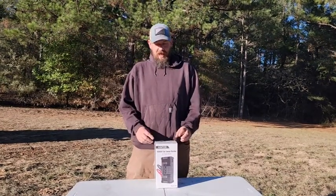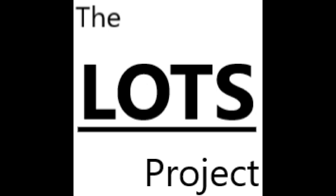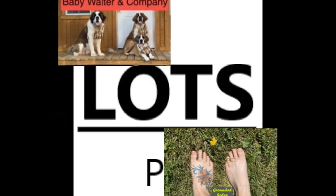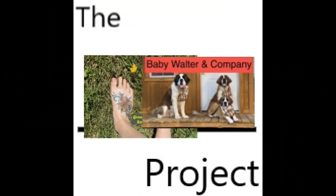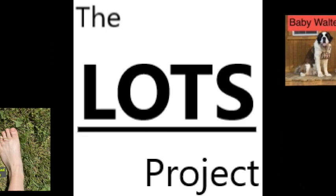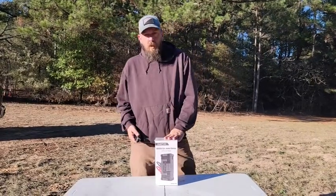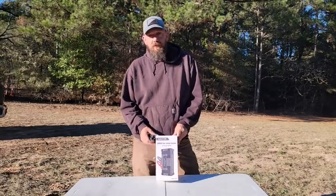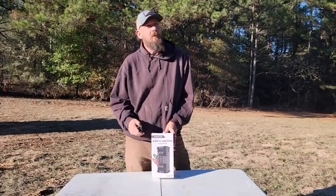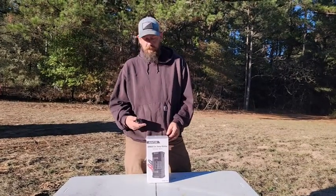Today we're going to be unboxing this Avapow Jump Starter and Power Bank. We asked for this power bank for Christmas. We wanted to have something in case our truck dies and we're out in the middle of nowhere and we're able to jump it.